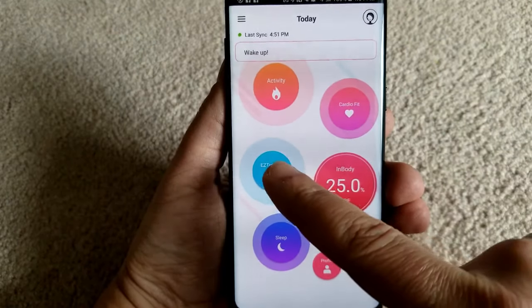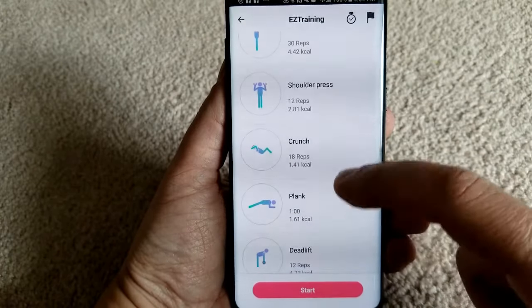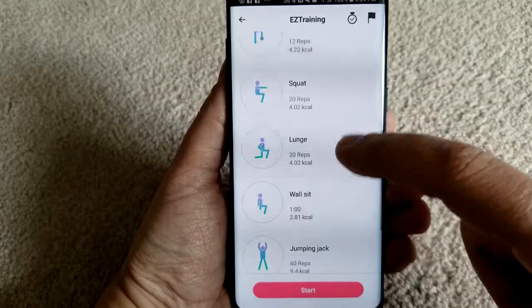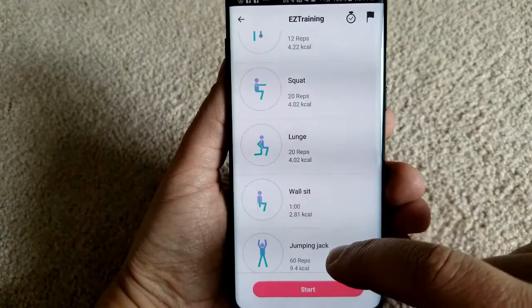The app also has an easy training mode whereby you can automatically track your workouts by selecting from 12 different exercises, focusing on your core, upper and lower body, as well as aerobic exercises.